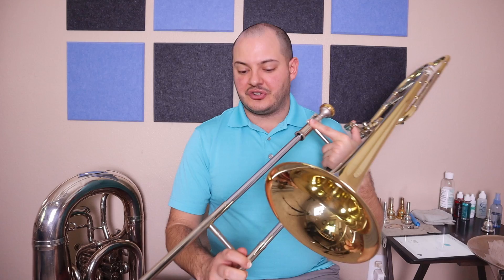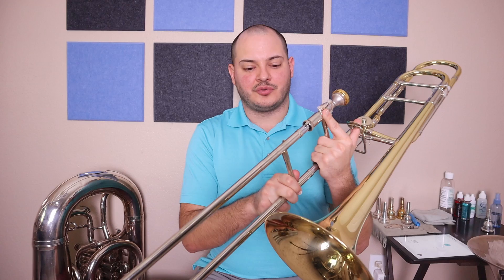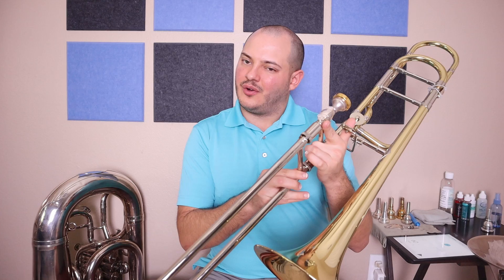The D scale starts on D in fourth position, then E natural in second, F sharp in fifth, G in fourth, A natural in second, B in fourth, C sharp in second, and D in first. For me, my high D is pretty sharp so I make sure I don't go all the way in — just a little bit out.